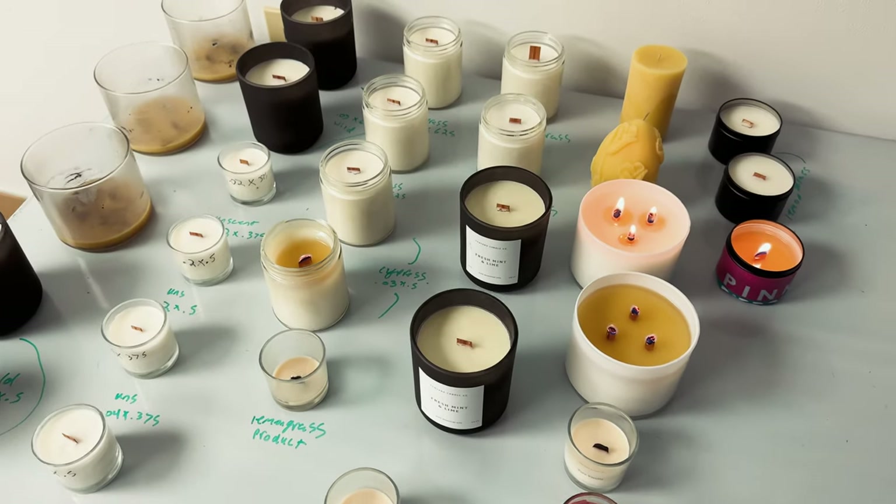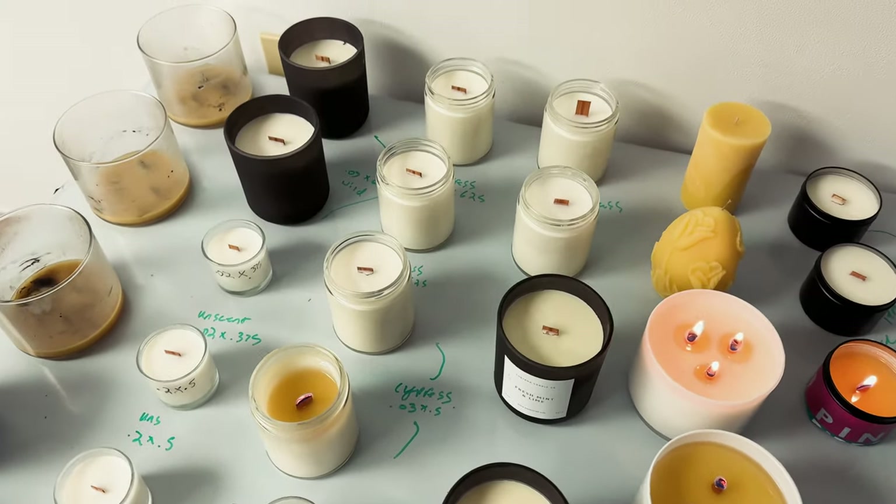One of the other things we test is anytime we're working on new label materials — it's really good to have labeled candles. Not only are you testing that your candle burns perfectly, but you also want to make sure that all of the components of the candle, including the label, can stand up to any heat or don't bubble when you are testing. Wick testing is one of the most important things that you can do as a candle brand to make sure that you are putting out safe, quality products for all of your customers.